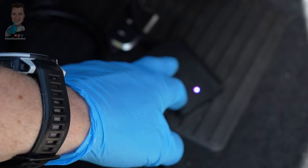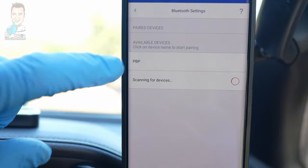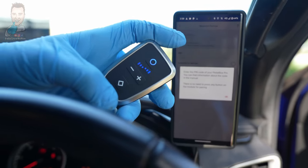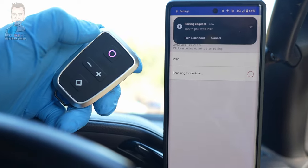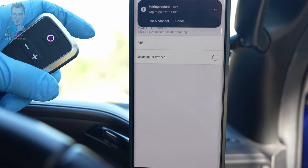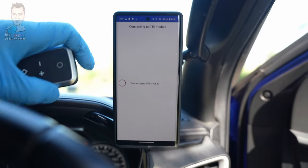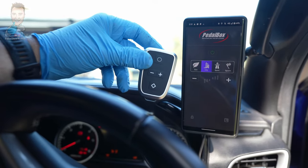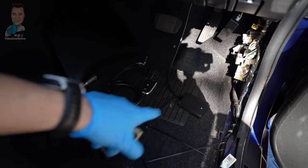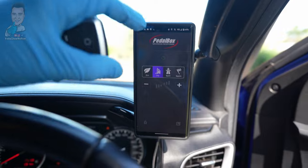Flip the remote over, get the little code on the back, and then progress through the app. Select Pro, connect, and scan for devices — there it is, the P1P. It's recognizing it, we try to pair, hit pair, then enter the code. We've paired successfully. Now connecting to the module underneath — module successfully connected. Now that it's all working, we'll tidy up underneath, put the foot pad and panels back, and head out for a drive to play with the new features.